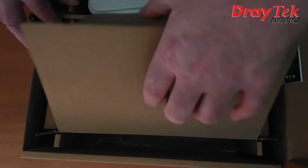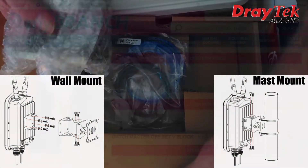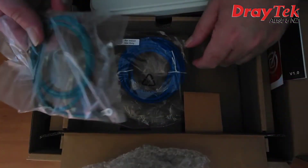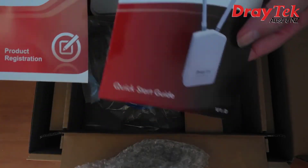In the box we also have mounting brackets included, which allow it to be either wall mounted or attached to a mast. Most hardware shops have a variety of masts to choose from to suit different situations. We also have a ground cable, a patch cable, and a product registration card and a quick start guide.